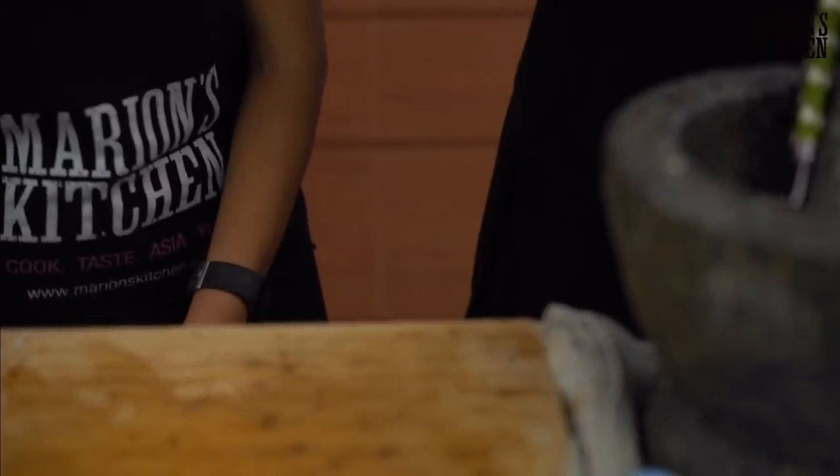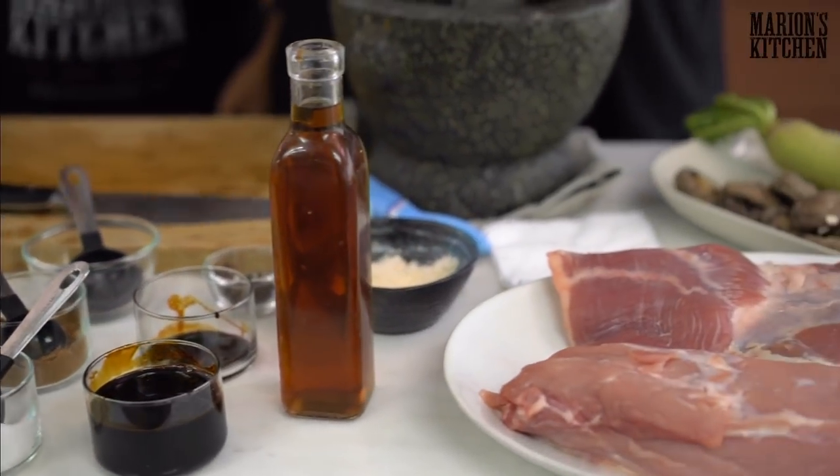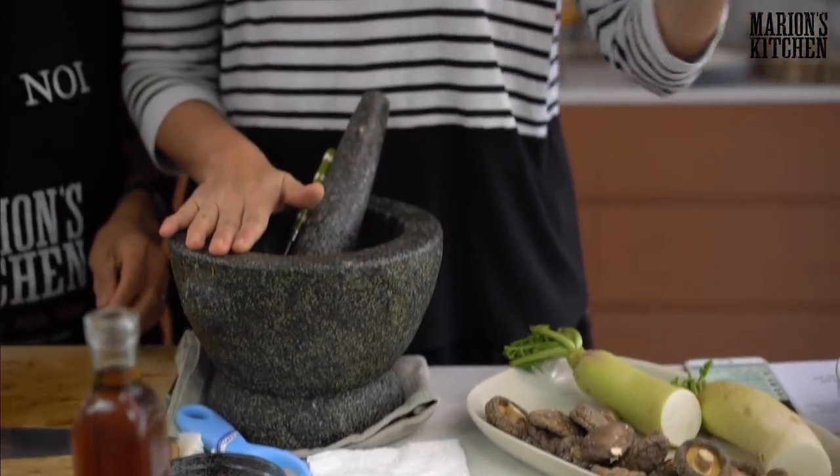If you're just joining us, we're making a Thai pork and egg braise and so far we've done our duck eggs, made a paste, prepared our vegetables, and now we need to do the pork.